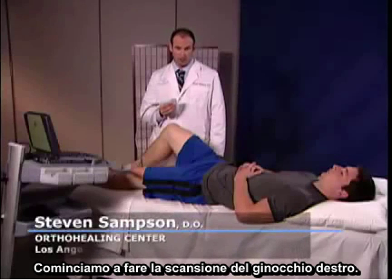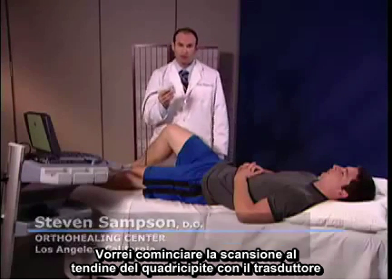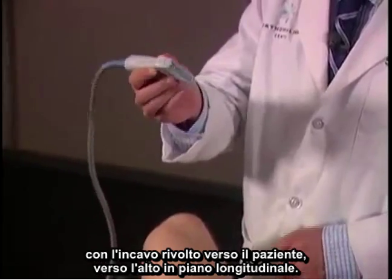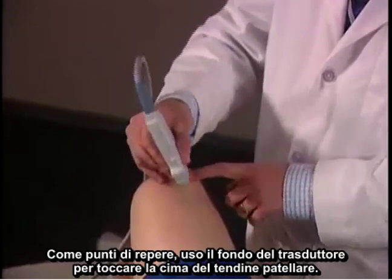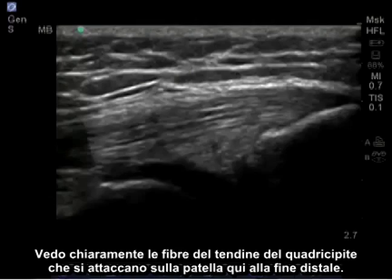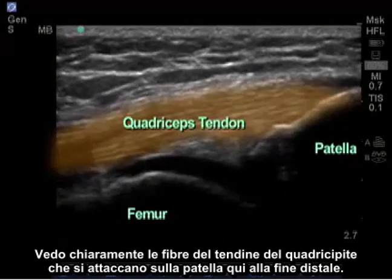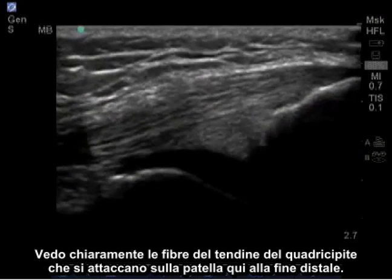We're going to begin scanning the right knee. I like to begin the scan by starting at the quadricep tendon with the transducer with the notch facing towards the patient upwards in a longitudinal plane. As my landmarks, the bottom of the transducer is touching the top of the patella. I can clearly see the fibers of the quadricep tendon attaching on the patella here at the distal end.